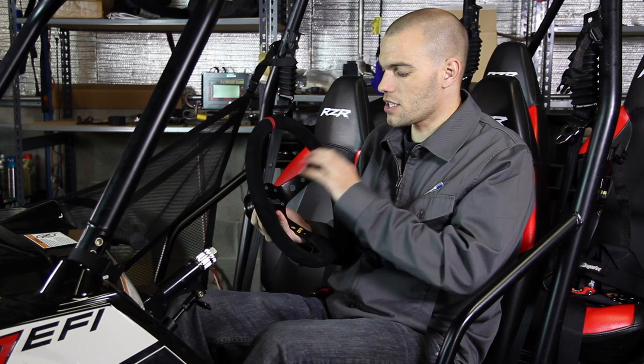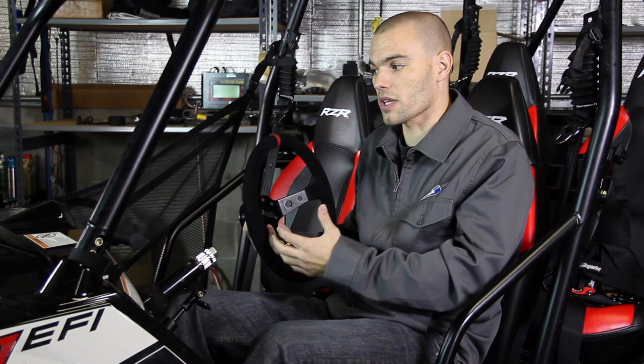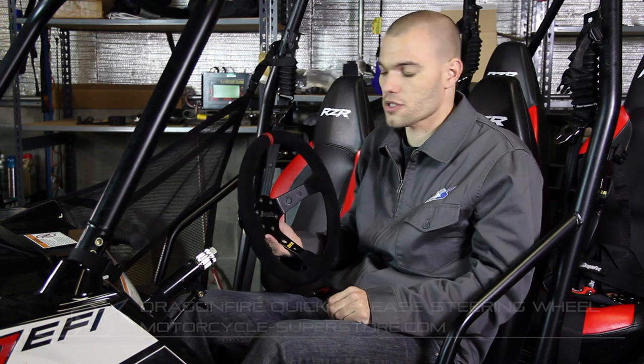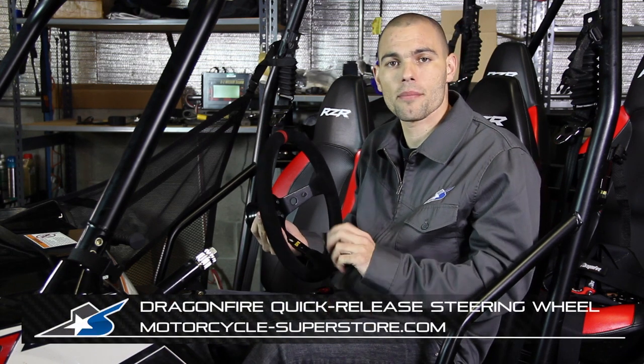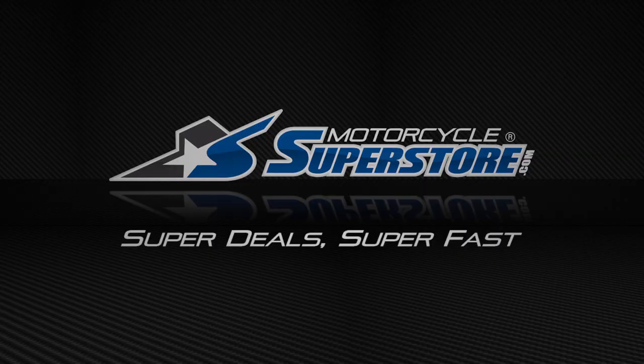This steering wheel assembly can come in for different uses. You don't have to just get it for Polaris — all the different brands are covered. Check out MotorcycleSuperstore.com and find all the different fitments for this type of quick release system.